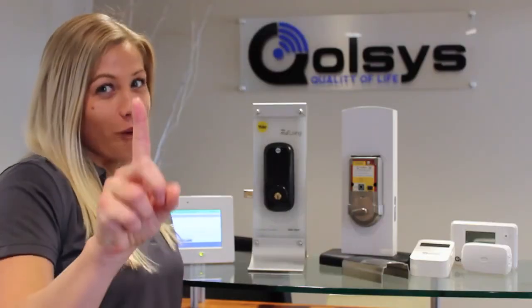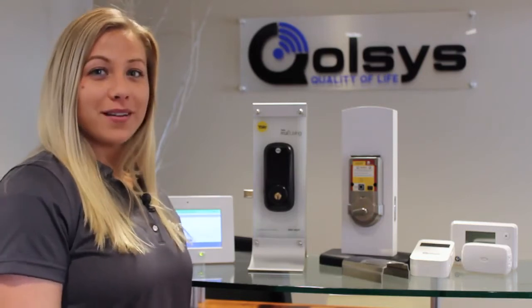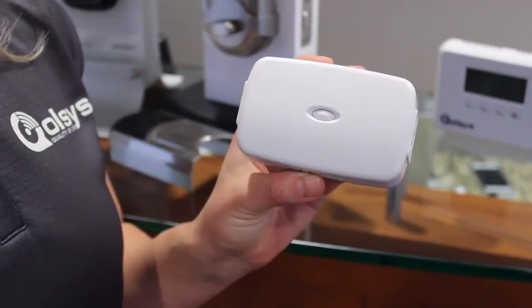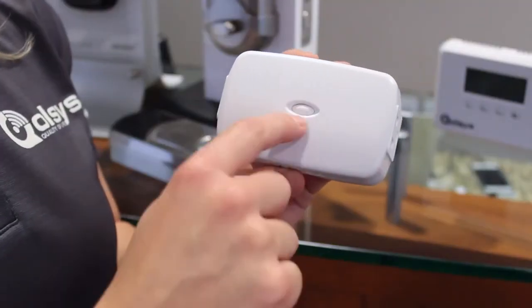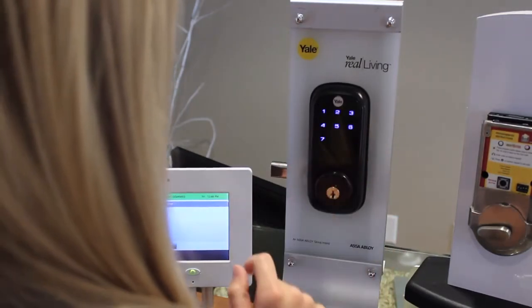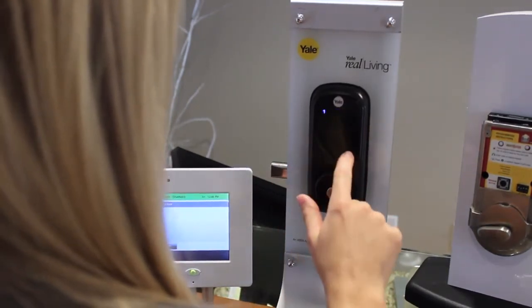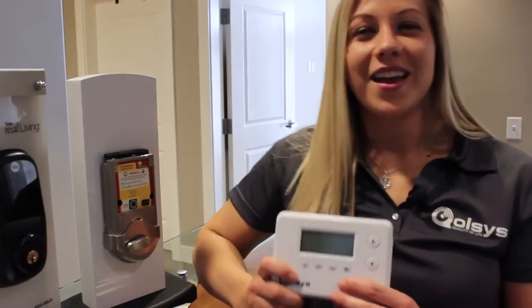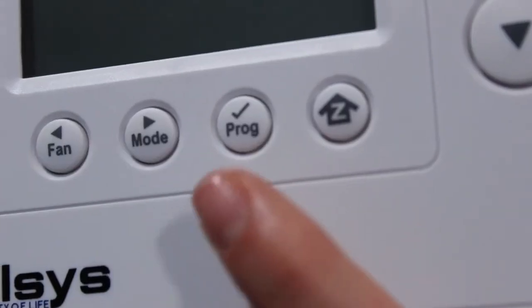There are lots of Z-Wave devices on the market, but they all have one thing in common — they all have a Pair or Learn button. With the Kwikset Lock, the Pairing button is in the left corner. Light and Appliance modules often have a button right in the middle. With the Yale Touchscreen Lock, you pair it inside the lock's menu. On a device like the Smart Socket, the Pairing button is on the bottom.